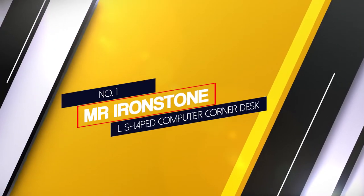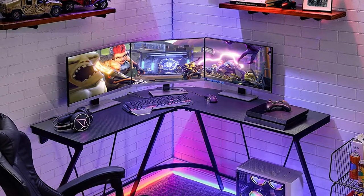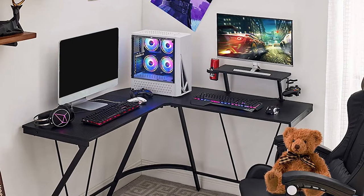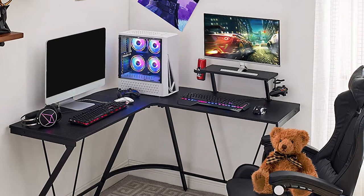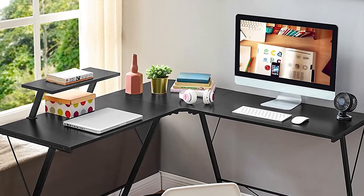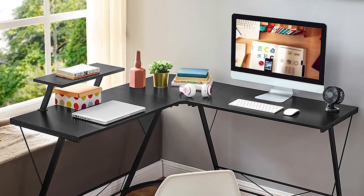Number 1 — Most Popular: the Mr. Ironstone L-shaped computer corner desk. The desk top is made of P2 MDF board with a textured surface that is easy to clean and anti-scratch. The metal frame and X-style design of the legs give the desk additional support and durability, offering both the strength and space for two or three monitors or desktop computers. This desk also comes with adjustable foot pads to keep it level and stable. Functionally smaller than other L-shaped desks at 50.8 x 50.8 x 18.2 inches, the Mr. Ironstone desk maximizes limited space with plenty of leg room and storage area underneath.